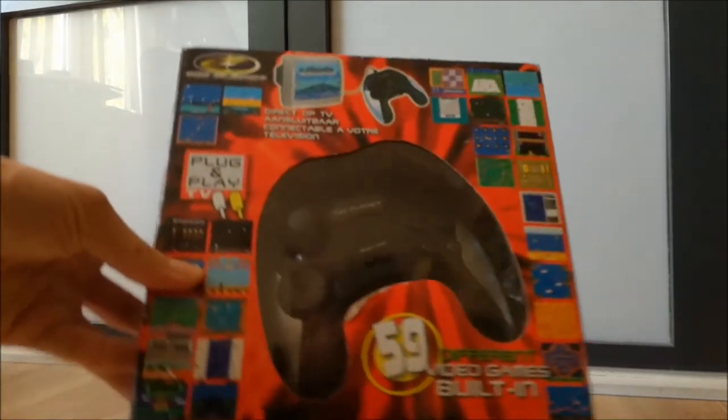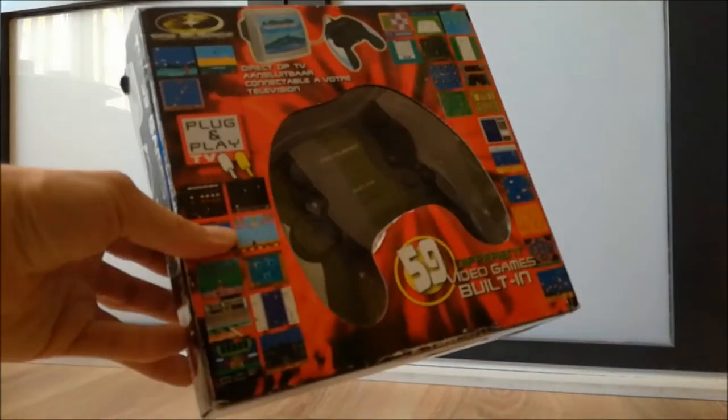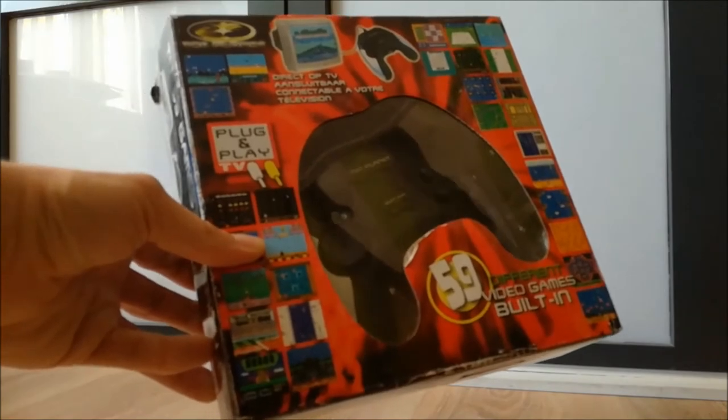It's time for plug-and-play action! 59 games, built-in controller — let's try it out!